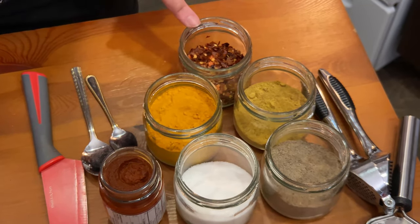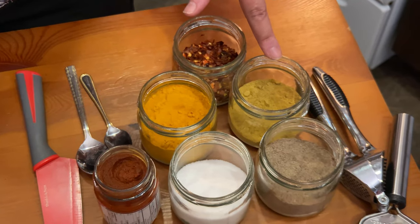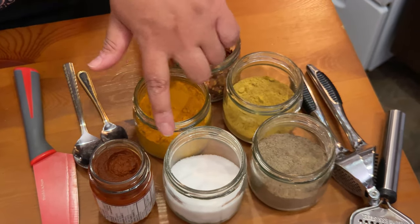Our spices are curry paste, turmeric, chili flakes, curry powder, black pepper, and salt.